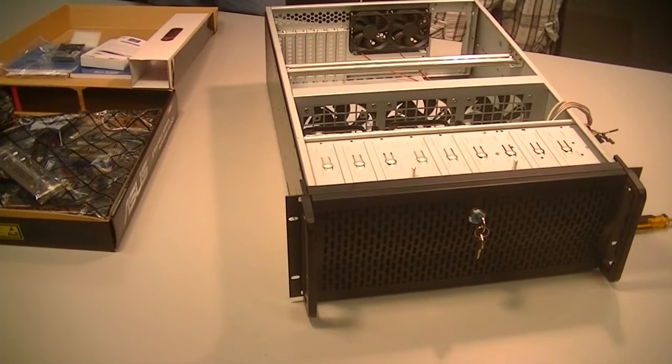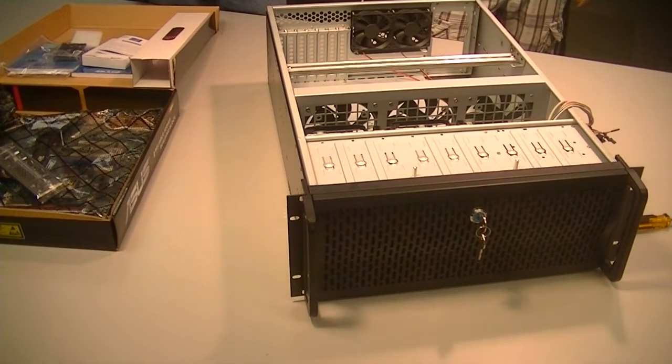We're in the computer networking lab and we need to build two servers for the classroom. These servers are going to serve virtual machines to the students in the class, so we're going to use them for virtualization. Instead of going with an enterprise commercial server, we've decided it'd be a lot more fun and more in keeping with the mode of the class to build our own servers. This is the first server we're going to put together today.